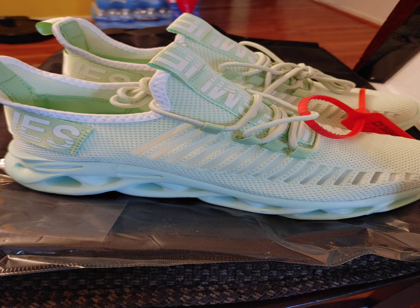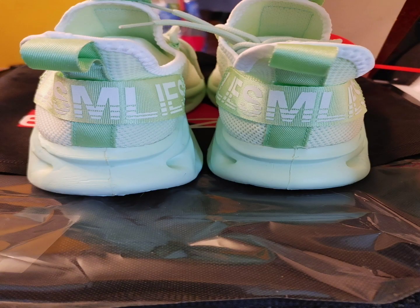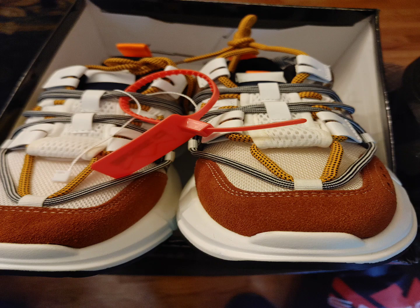The first pair I got was the Enzo Thorn. I love this color — it really pops and goes with anything. The shoes seem to be very well put together.